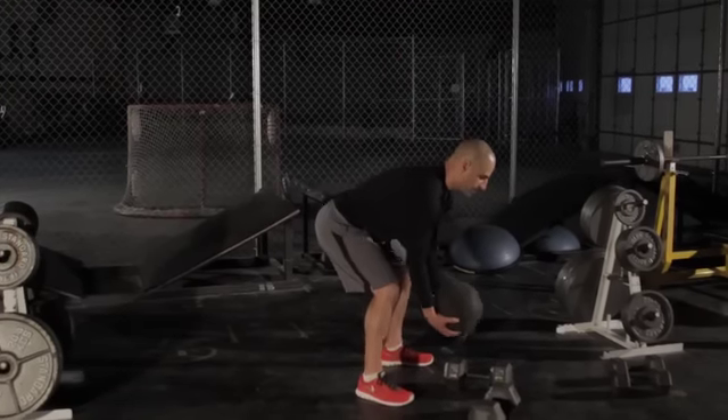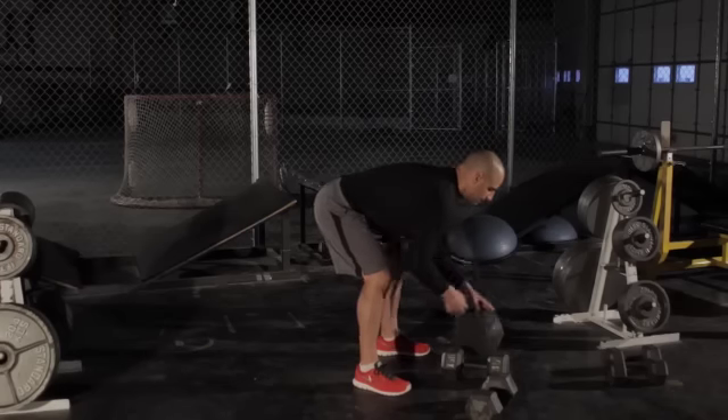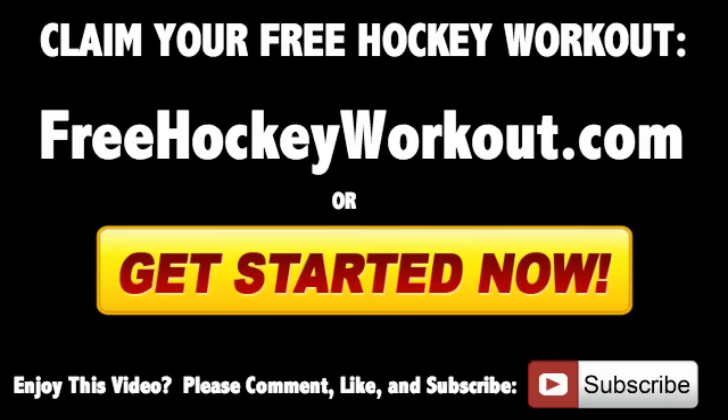Another option is a medicine ball — going underhand so your palms are away from you, just using that medicine ball and squeezing, really focusing on proper technique. Those are a little bit easier variations, and that's going to be the demonstration for the dumbbell underhand grip bent over rows on two legs.